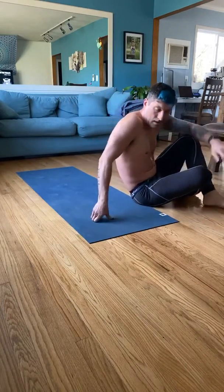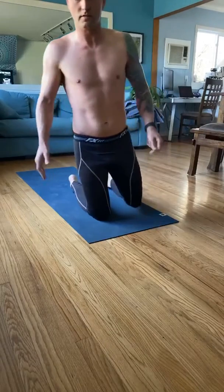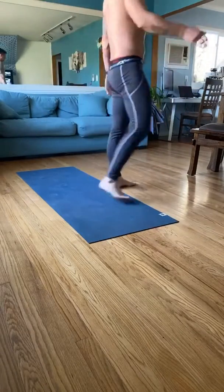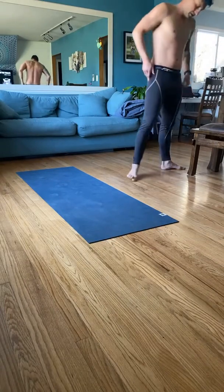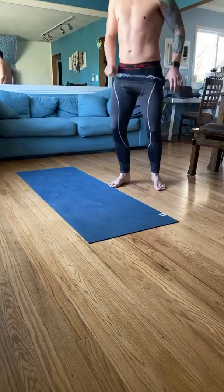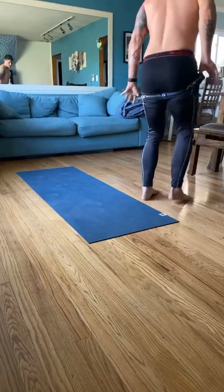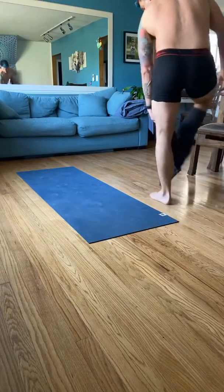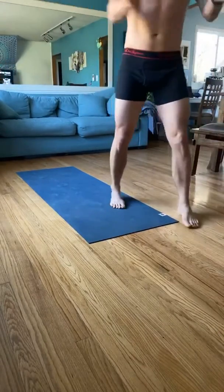Fifteen. Alright — not too bad. And that rounds out the second round. So let's go ahead and take a sip of water and shed another article of clothes.